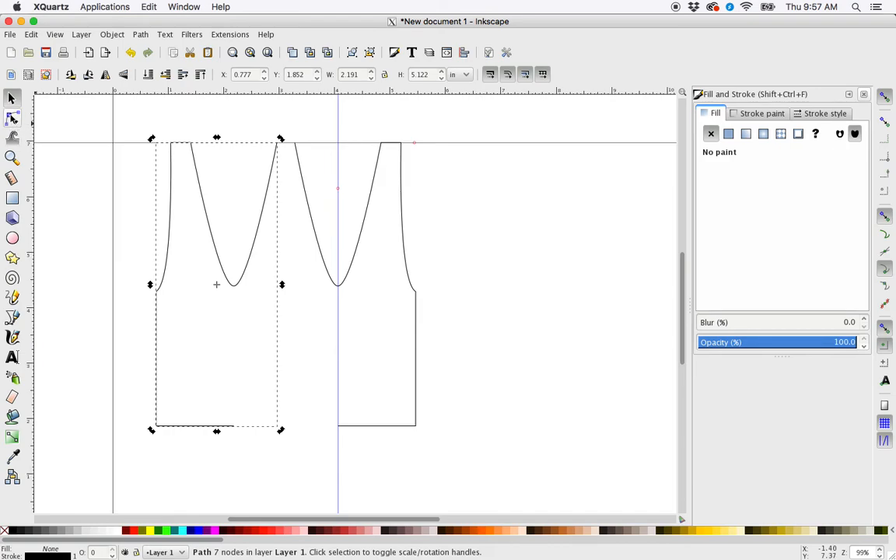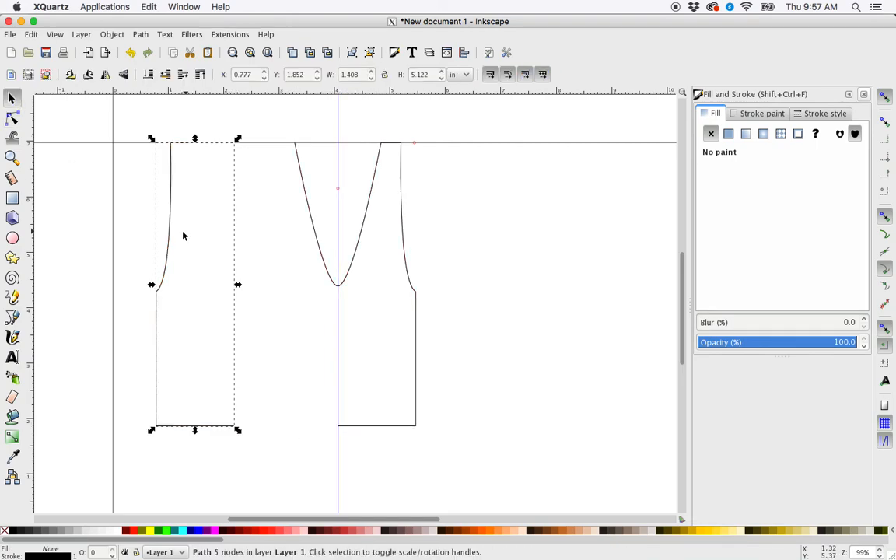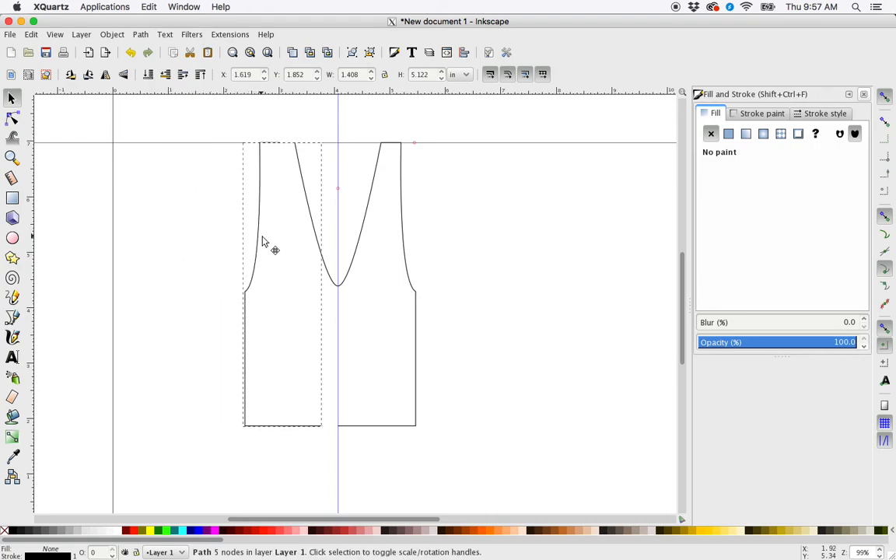I'm going to delete these two nodes because I don't need them — they already exist. So I'm going to click, shift-click, delete. Now because I have the snap option on, this node should snap to this node and this node should snap to this node. Grab my selector tool, control-drag until I get the snap. There it is.